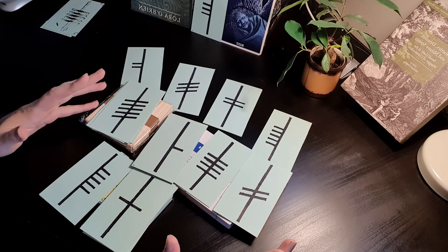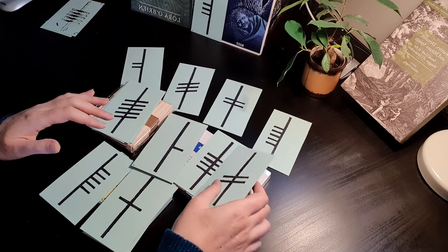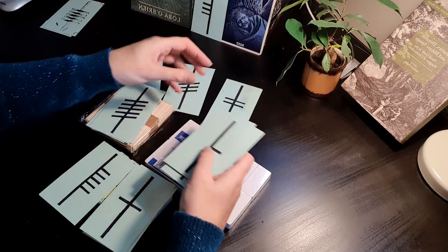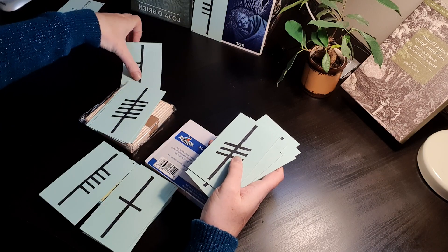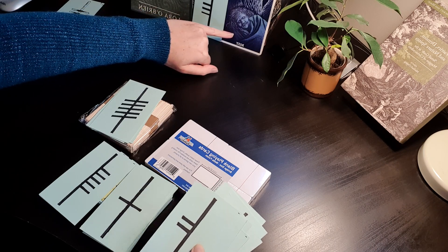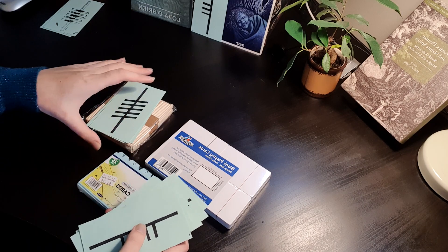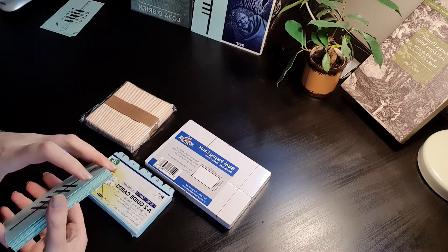You can start learning the forms of the Ogham from day one, pretty much. You can see here I have some homemade cards that I'm still using to this day. This wasn't my first set, but it was definitely one of them, and they are used on a daily basis. You can see this is my daily draw for today, and I also have Jane Brideson's Wisdom of the Cailleach cards that I draw as well — an oracle deck.